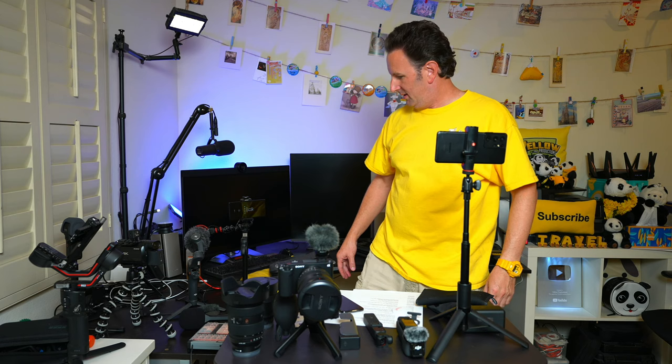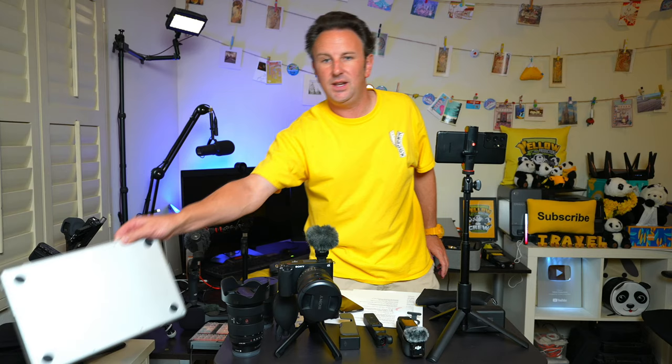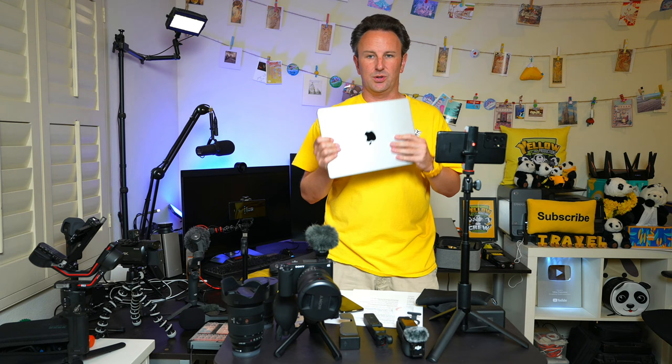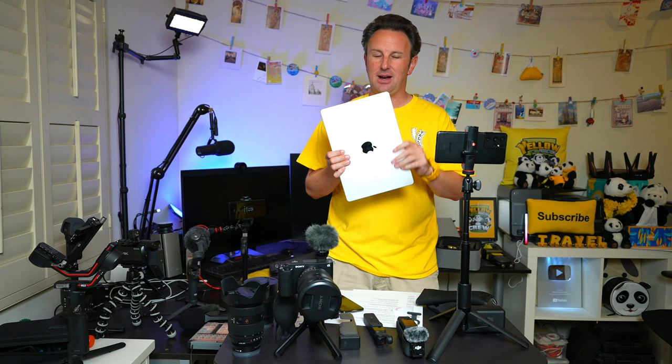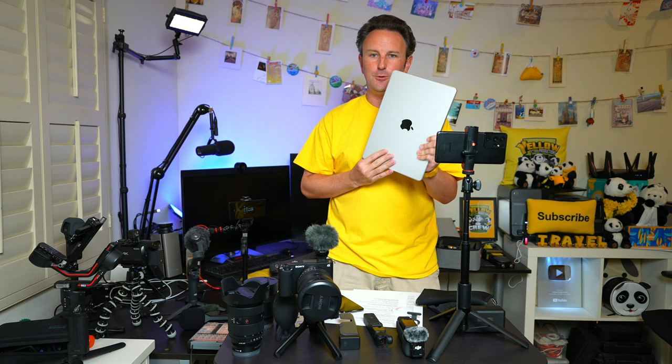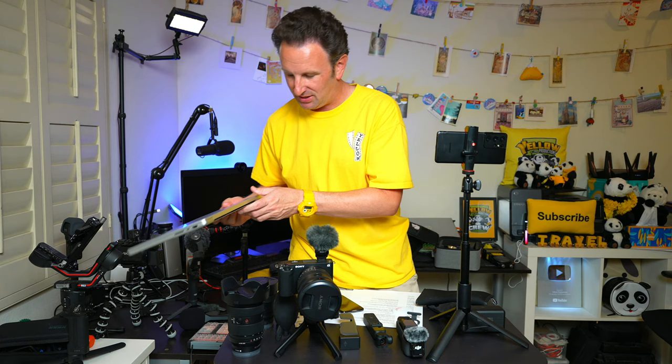Finally, for all my video editing on the road, I carry a MacBook Pro with the M1 processor. I use Final Cut Pro to edit while traveling, which works really well on Apple Silicon. The battery lasts about 10 hours and the editing is super speedy. When I'm back at home I'm editing either with Vegas from Magix or Adobe Premiere. And that answers the question — Chris, what camera did you use for that video? As you can see, a lot of them.